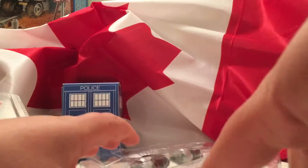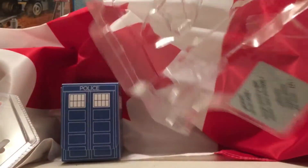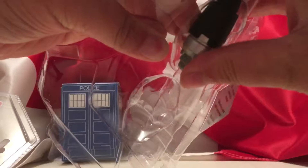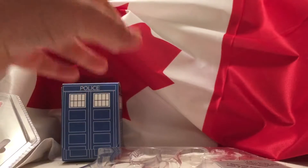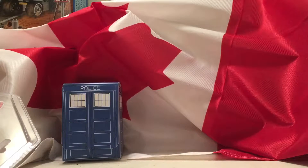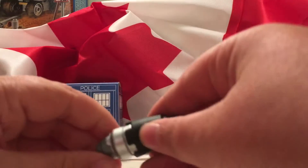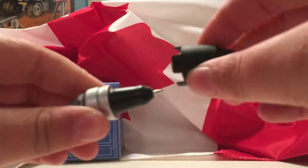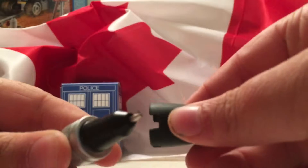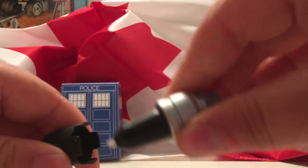I can just pop out the Sonic Screwdriver — it has nothing in it yet. I can take out both of these. That one went flying. Now we don't need this anymore, so put that to the side. You just take off this little bit and it'll reveal a pen. Or, a UV pen.